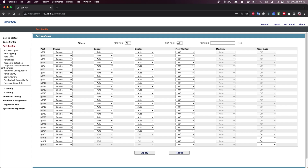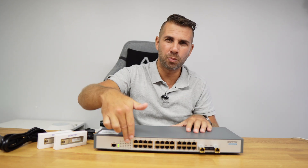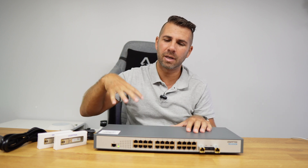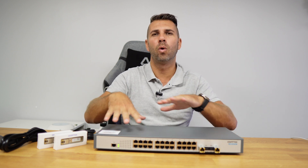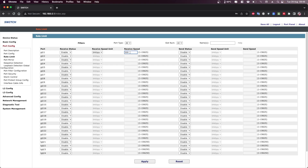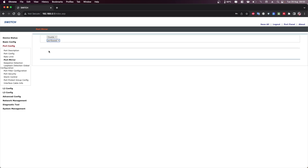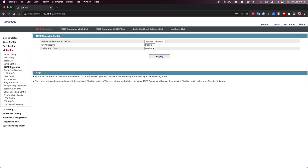There is also a port configuration section with rate limiting, which allows you to cap the bandwidth on individual ports. This is really useful — even if one person does a large download, it will never constrain the entire network, so all other ports keep working normally while that port operates within its set limit. Beyond that, we also have L2 configuration including VLAN setup, MAC table, port channel, and IPv6 settings, among others.